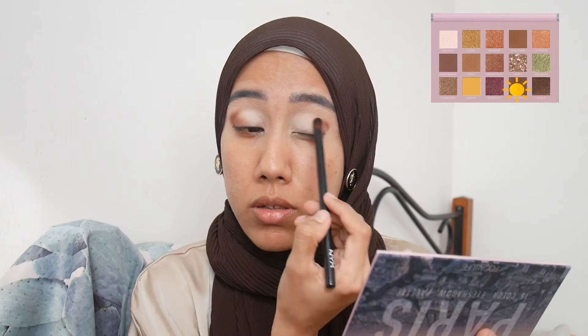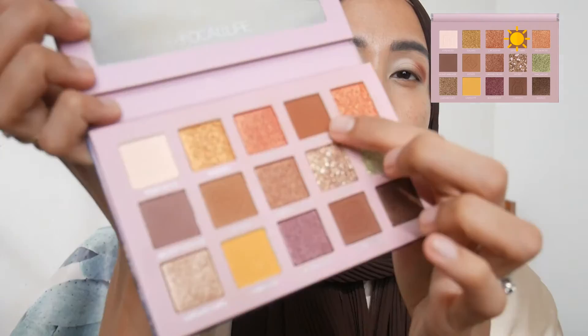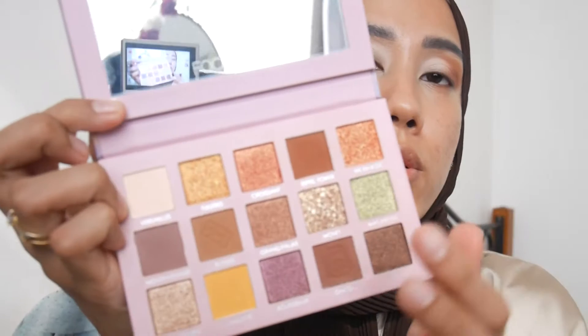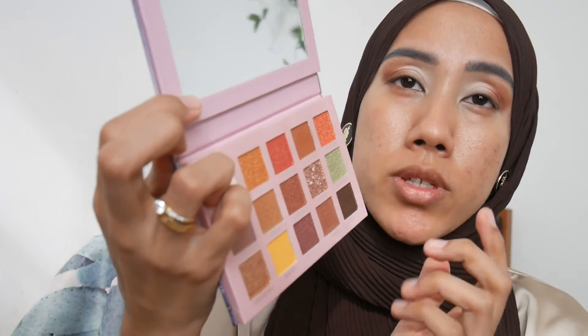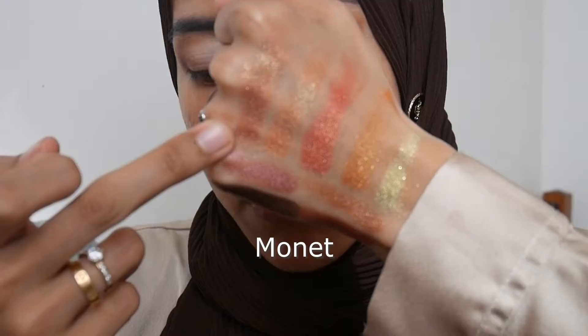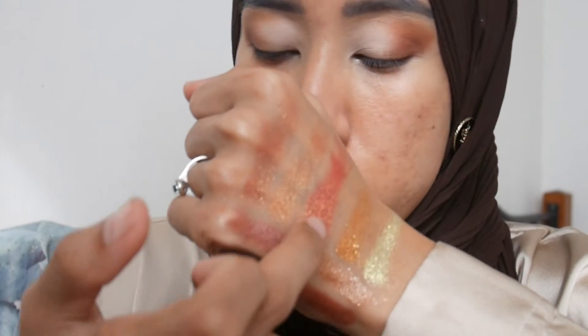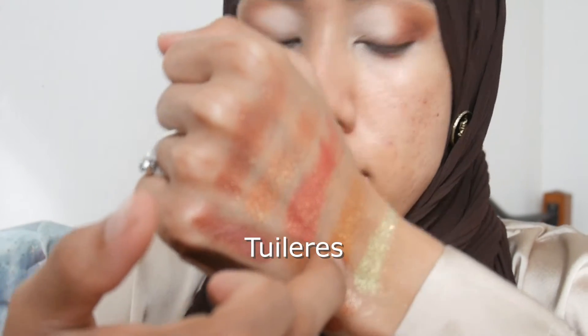The Chateau shade is very pigmented. Next I pick up shade Eiffel Tower to blend out the first shade. The shade Monet is quite unique — it has a marble pattern. Swatching the shimmers: Monet is first, then VN Rose, then Croison, then the cool tone Tuileries, and then the green shade is Macarons.